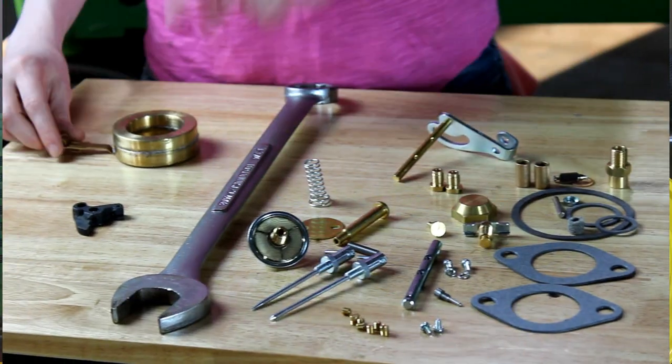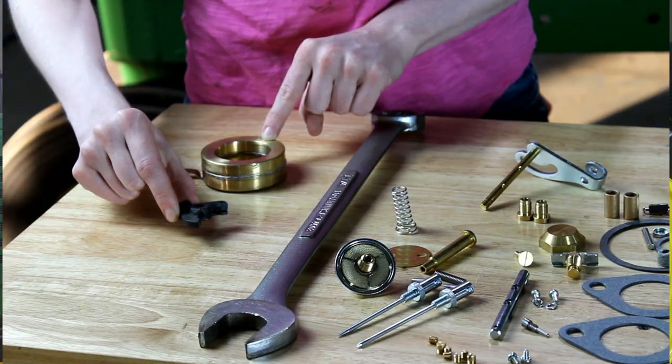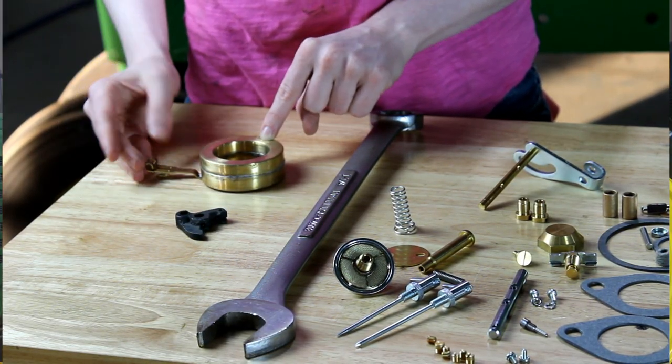Lastly, the float is purchased separately as well as the throttle linkage. So if either of these need to be replaced on your carburetor, you definitely want to purchase those separately from your carb kit.